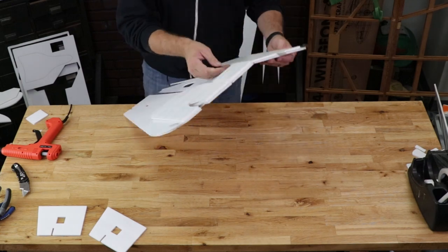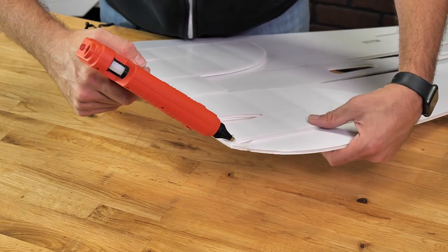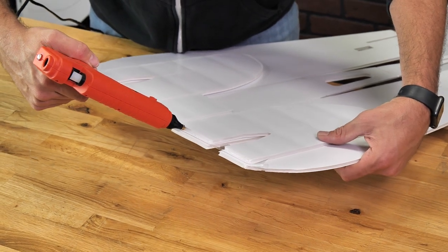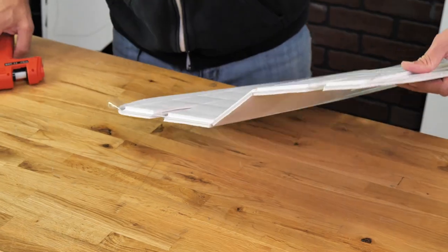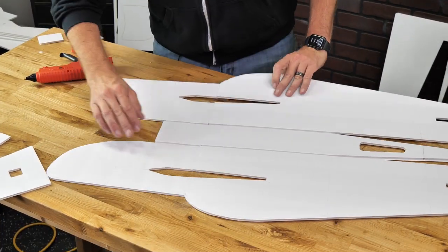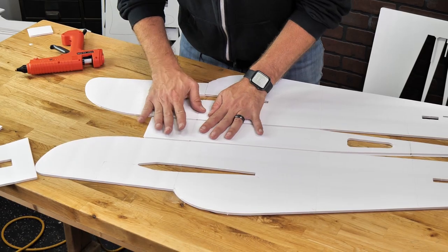We're going to be very careful — we're going to open this up 180 degrees, and now we can focus our glue right in the crease between the facing paper and the foam. We'll carefully unfold it, set this down on the table, and then press it nice and flat.